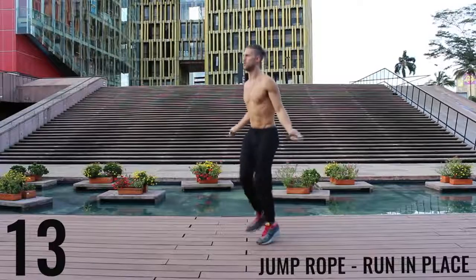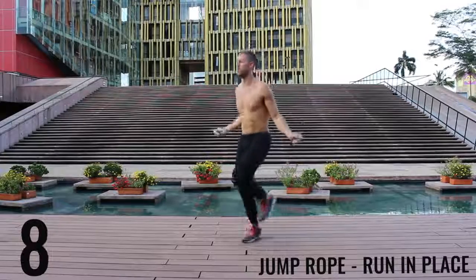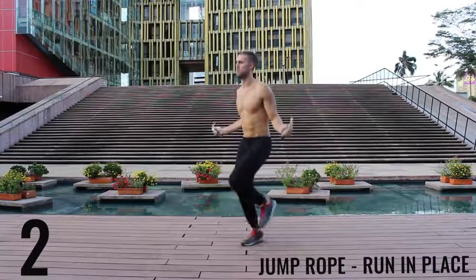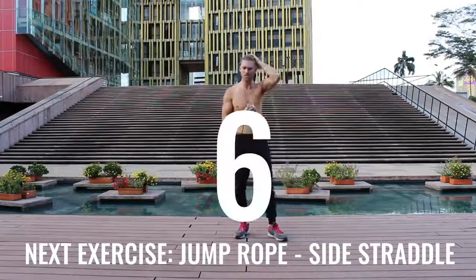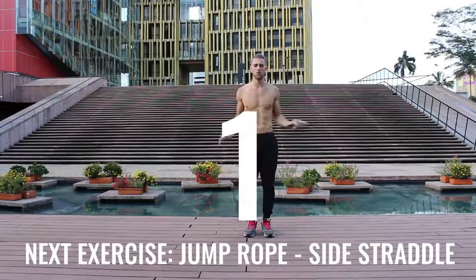Really trying to get the most out of these exercises. I'm spinning this rope just as fast as I can, so you're gonna see I get super winded. I wanted to include the rest periods so you can see how winded I actually get through these workouts — this is not easy for me either. Jump rope side straddle, let's get into it.